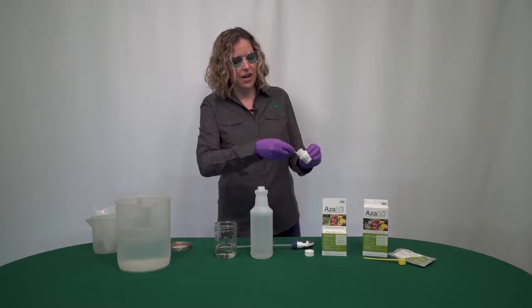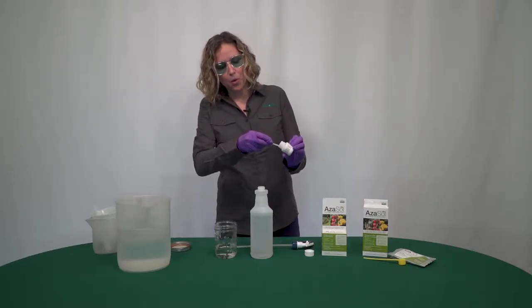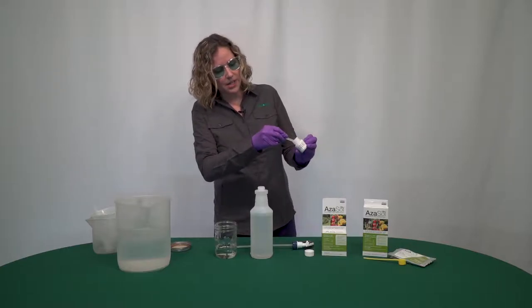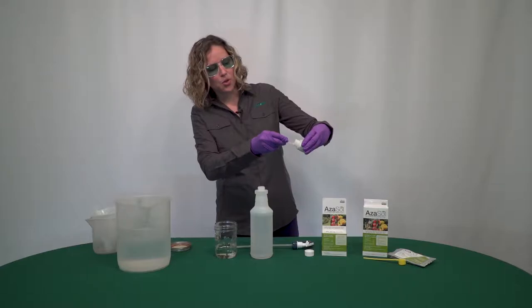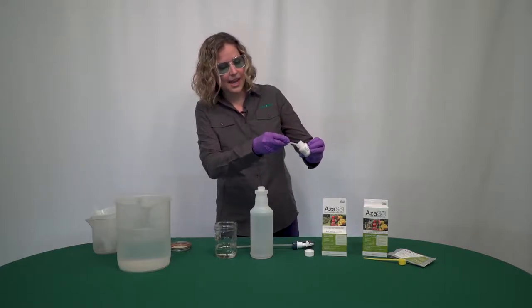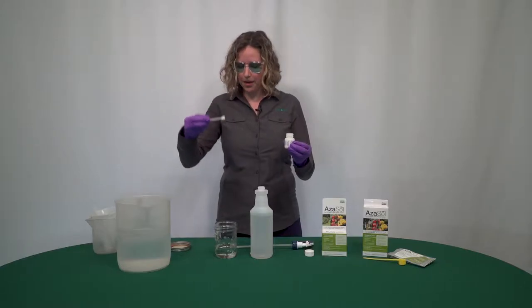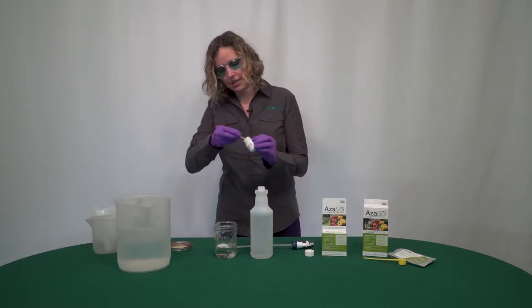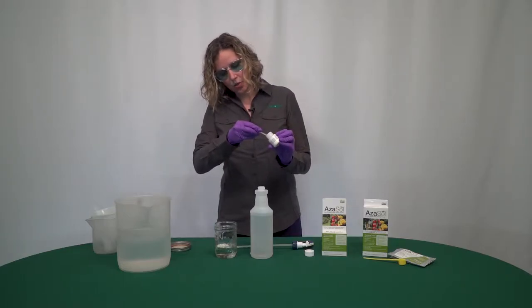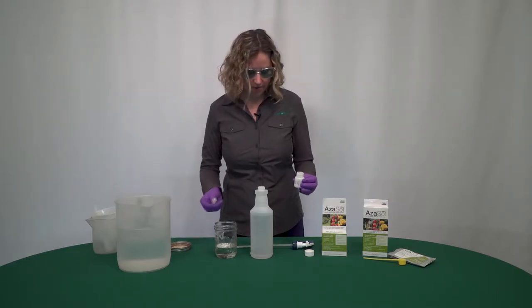Think of it like you're measuring out flour when you're baking — it's better to pour it in. What I've done is kind of scooped it in, and then you can rotate it and give it a little tap so that you get a nice even scoop. I'm going to do two of these scoops into the jar.